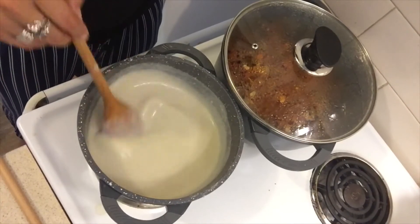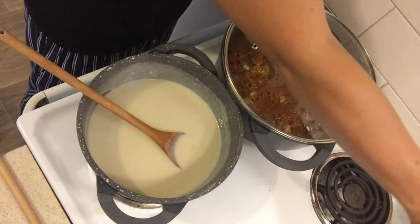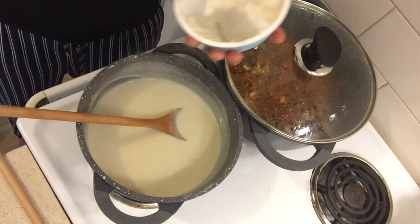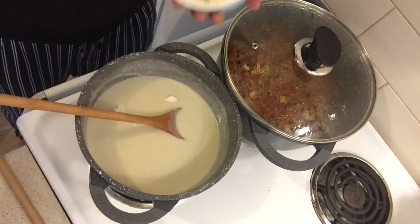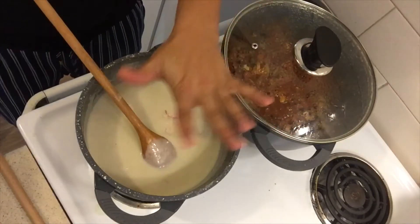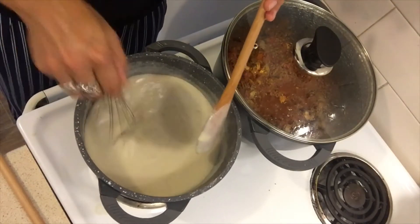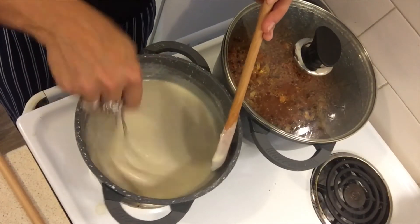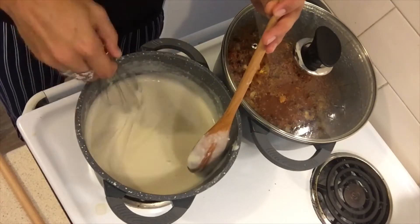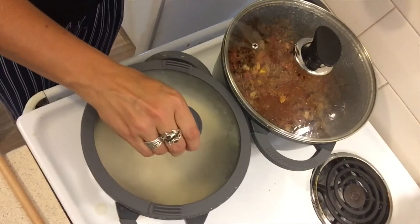Alright, it's starting to look like the consistency I want. I'm going to season my cheese sauce now — I'll turn the heat low and put in about a big tablespoon of cream cheese, plus about one and a half teaspoons of salt, and a little bit of pepper — pepper works really well. If you don't want it quite that thick, just add a little bit more liquid. I'm happy with this, so I'll turn the heat off and leave it under a cover.